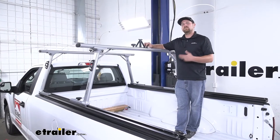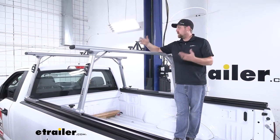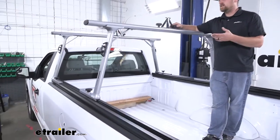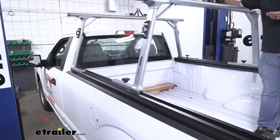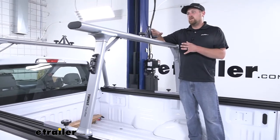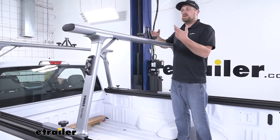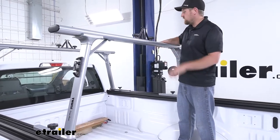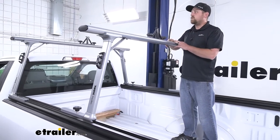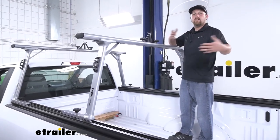When it comes to ladder racks, there's a ton of different options available, and you're going to want to choose one that's best going to suit your needs. I'm pretty impressed with this one for one big reason that really separates this rack from many of the others available — and that's the fact that our cross rails here are actually adjustable. If you have a small ladder or some pieces of lumber, you can actually push these two closer together and accommodate for that load. Or if we have larger items, we're able to pull it all the way back and accommodate for it.